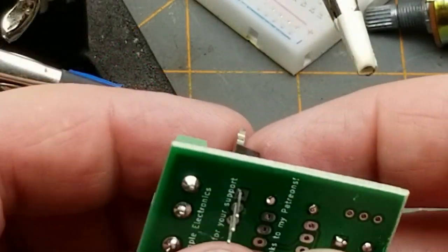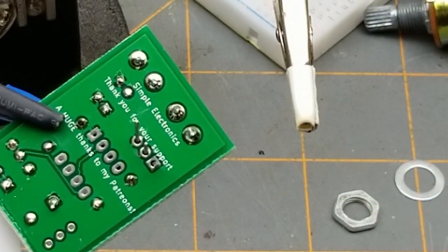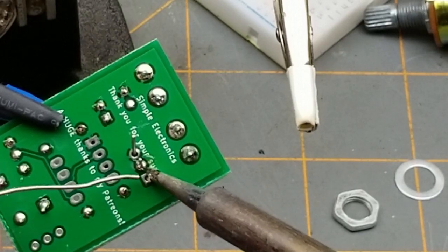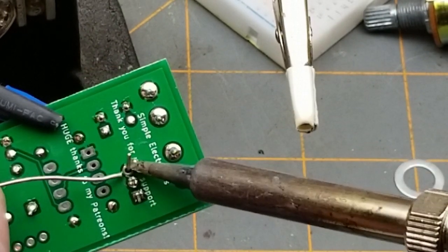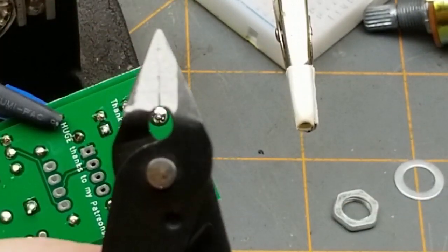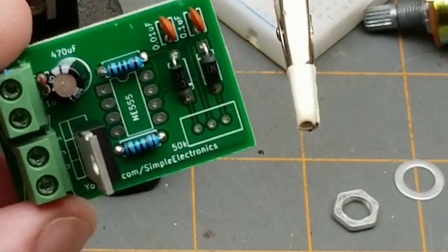Last two things — the MOSFET. I'll give the leads just a little bit of a bend to keep them in place. These are a little bigger so they take a little more heat — just a second more time, not too much. This one's on the ground plane so I'll clean up the iron first. I'll use my old and busted cutters for this one — they still work. I'm just being a little precious with the new ones. Just the chip and the pot left.